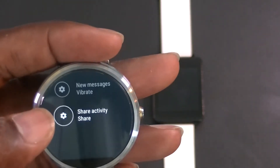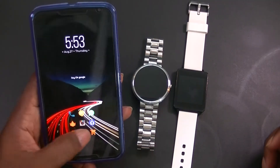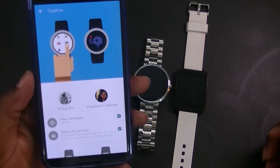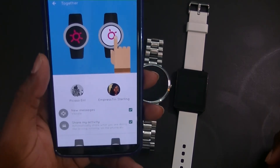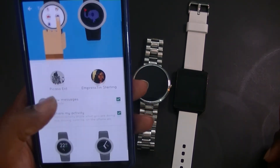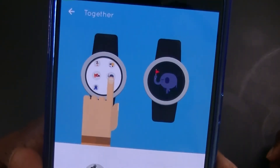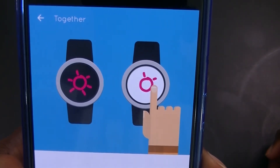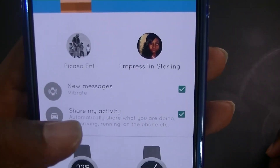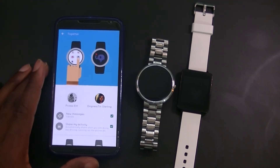You can toggle new message vibrate on or off, and toggle activity sharing. Let's look at what activity sharing is about from the phone. Bringing up the phone and jumping into Android Wear — here we have Together. It shows who you're linked with and options for new messages vibrate and share my activity. Basically, if you're out running or walking, it will be shared. It says it automatically shares what you're doing, like driving or running.